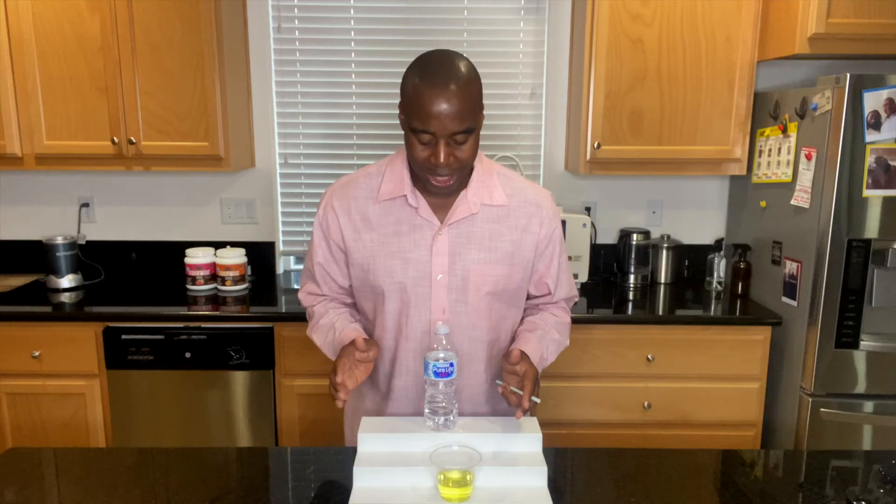Overall, does Nestle Pure Life Water have minerals? It does, but not what you need. You can see how weak it is — the moment you consume this, it's not doing any good for your body. In fact, it is just a mask, and it's going to actually remove the minerals that are in your body. So I don't recommend drinking this.